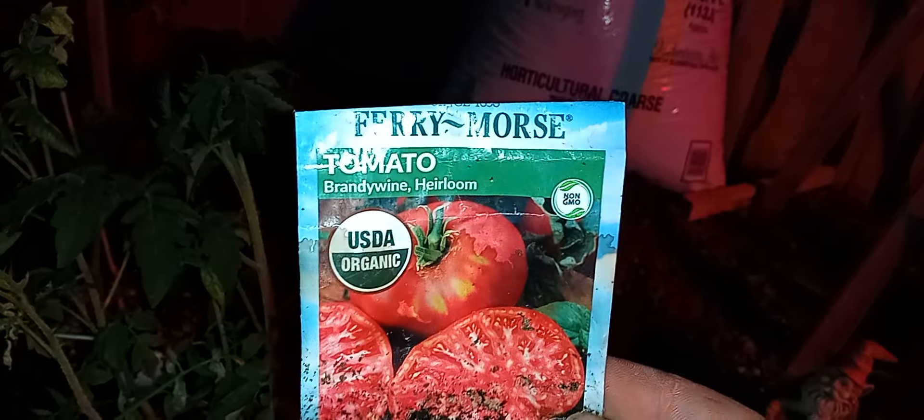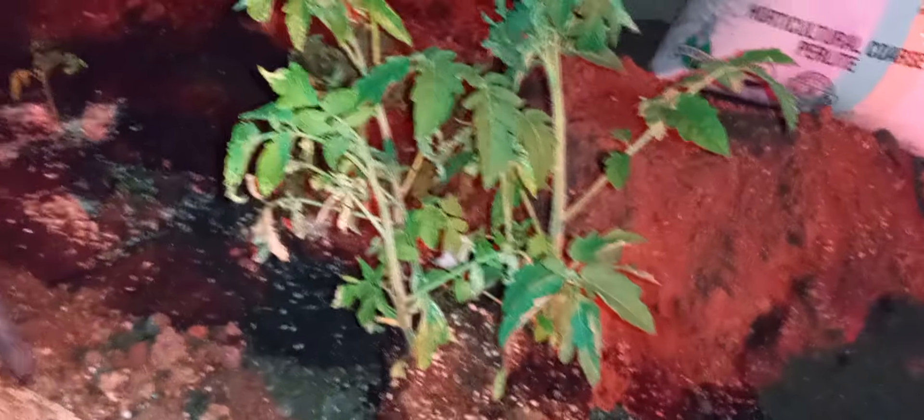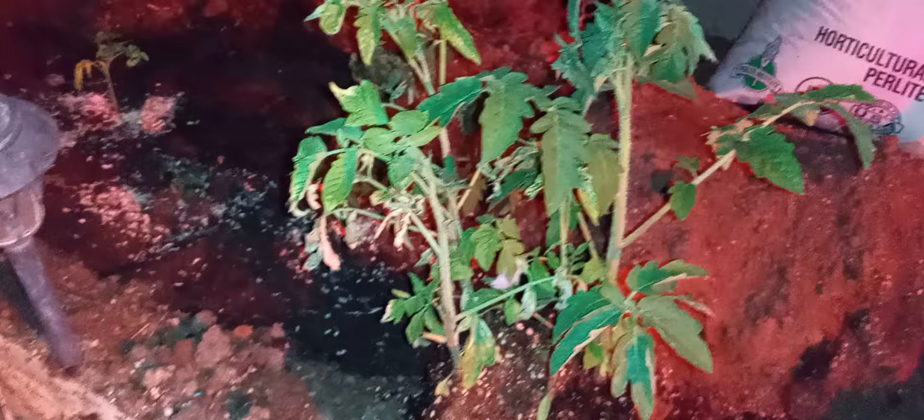Tonight, I have here some pretty nice Brandywine heirloom tomato starts. These guys are about six, maybe seven weeks old, and they are doing pretty good. I did them in a double ice cream bucket. I did them in a group this time, so we're going to be actually separating these guys. I know normally you guys see me do the red solo cup, and I do have some in red solo cups — they are much bigger than this. But I wanted to get a bunch of them going. I've already put in five, so I've got about 25 more to go tonight.